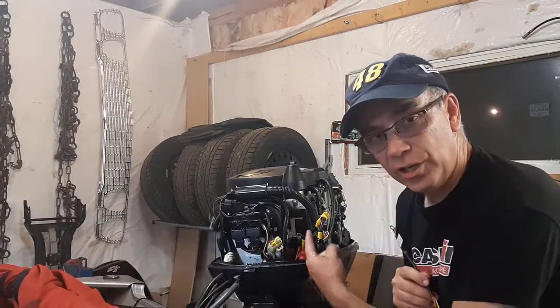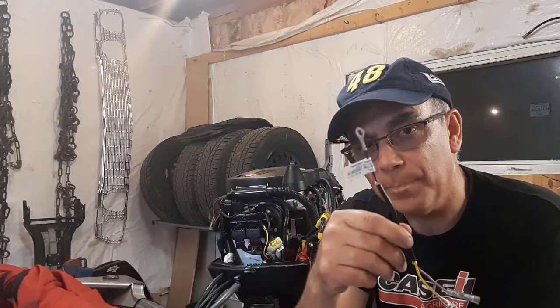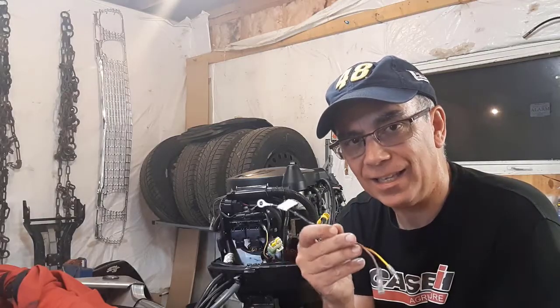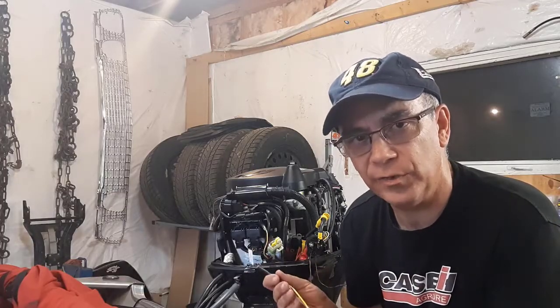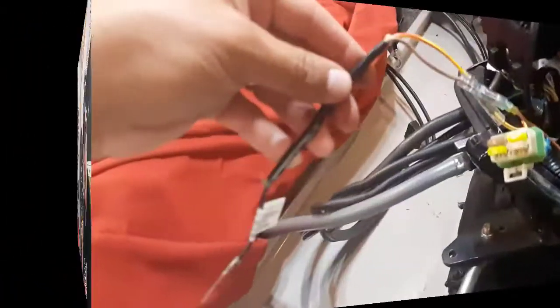As you can see, things are apart here. I'm going to hook this back up and show you how I did it, because in the video I watched you couldn't see exactly how it was hooked up. I'm going to show you exactly how I hook it up so you'll know where the wires go.